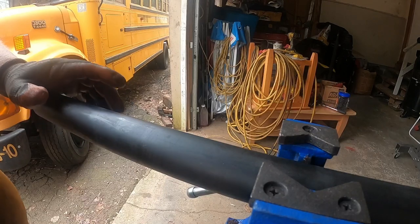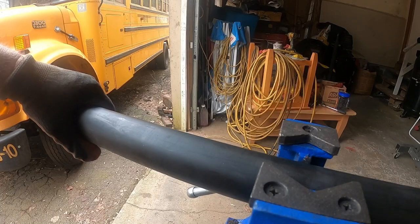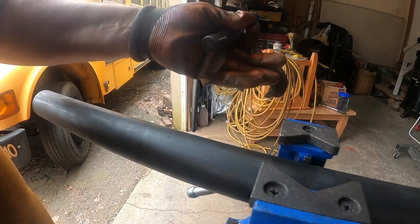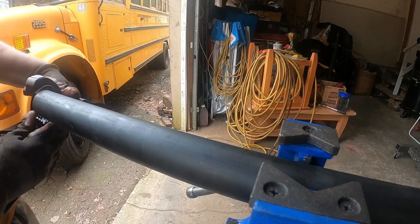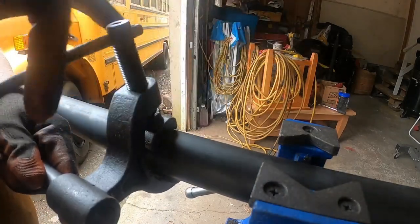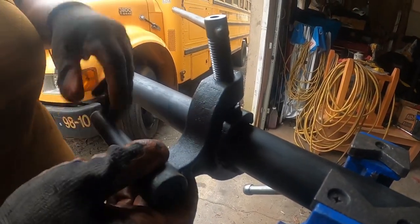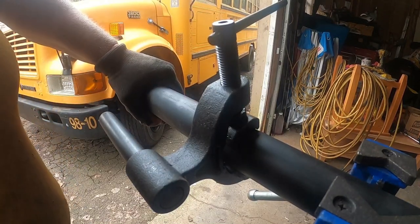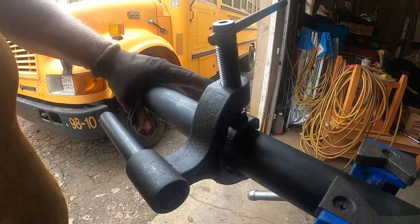It came with a few pieces — the pipe threader itself, which I'll show you in a minute, and this piece here to put on the pipe to help hold the pipe threader while you're using it. I tried doing it without this piece and it's hard to hold. It's fairly straightforward — you just put it on the pipe and tighten it down like any vise.